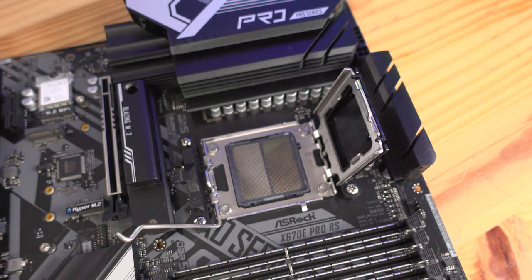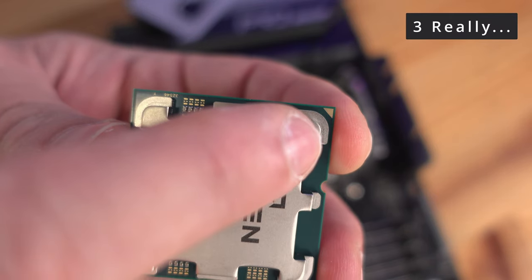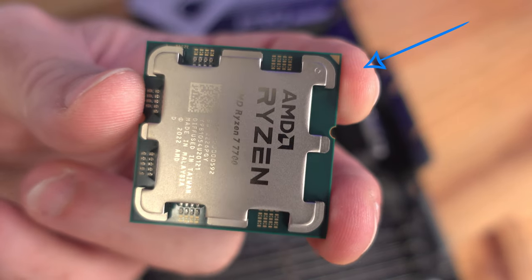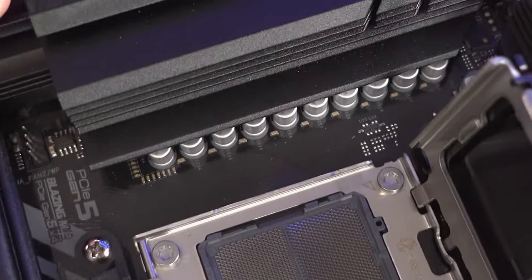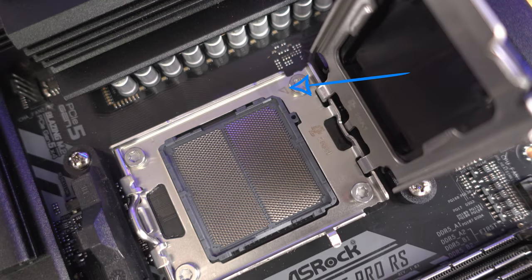The pins are incredibly difficult to bend back — not impossible, just very difficult — and if you do bend one, chances are you're going to void your warranty. There are two ways to install the CPU. First, you'll notice on the top right-hand corner that little gold triangle; it's not on any other corner. And right over here on the motherboard there's a little triangle as well.